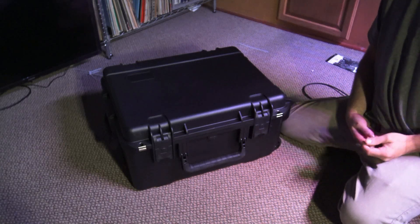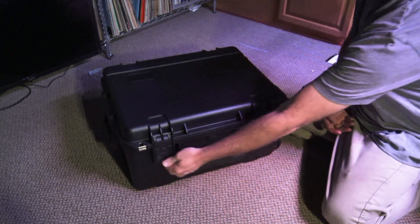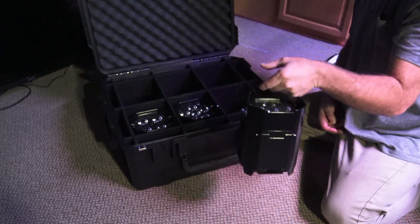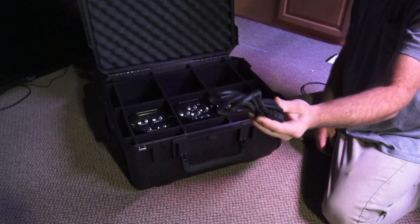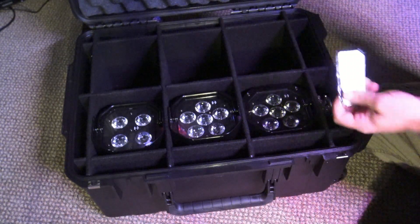Here's something brand new. This is the Element PC6 case, for holding your Element PARs — your battery-powered Wi-Flight EXR Element PARs. It holds six of them, and it also has some extra pockets for things like IEC cables and your IR remote controls.